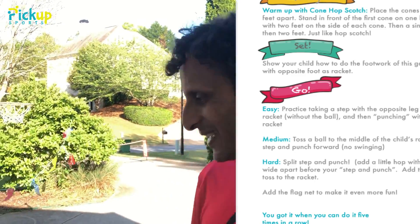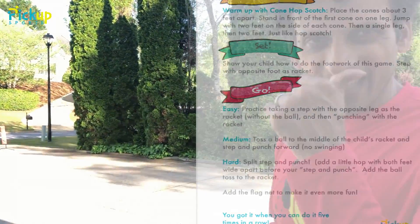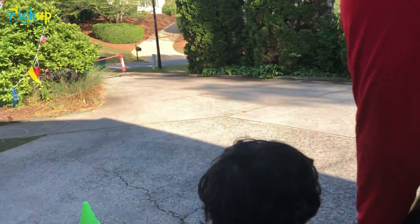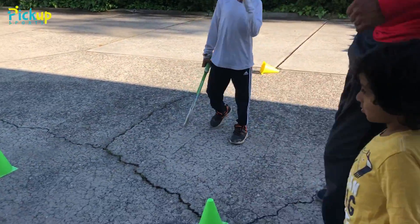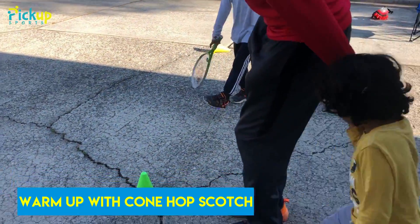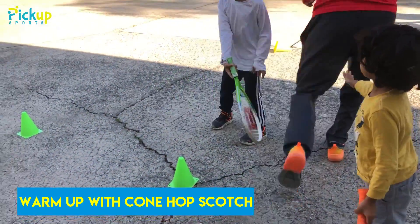We're gonna do a quick warm-up called Cone Hopscotch. In that, we're gonna learn how to jump properly because you're gonna need to do that to volley properly. You get a choice — you either hop on one foot or jump on two. Use the cone to help you out. Get in line here and you can use your racket, I'll use my racket too.